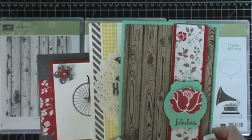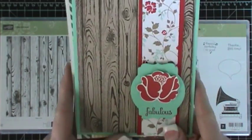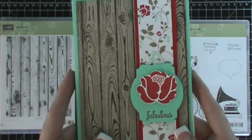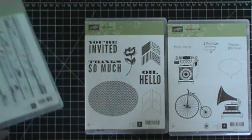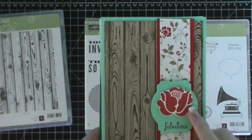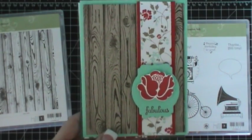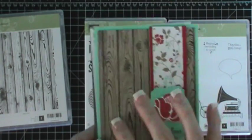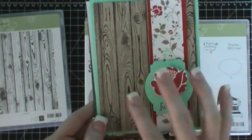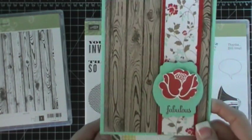Let me show you what we're going to be making this month. This is the first card we're making, and it uses this background stamp, and then it uses another stamp from the occasions catalog. I really love this wood background — it was really fun to use. It's the first time I've used it, so I love this one.